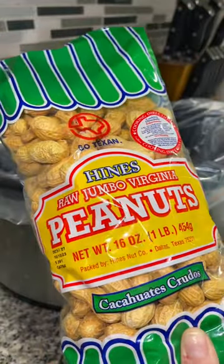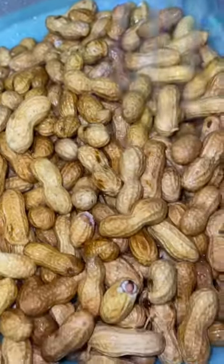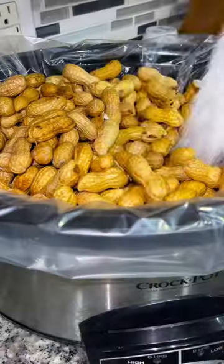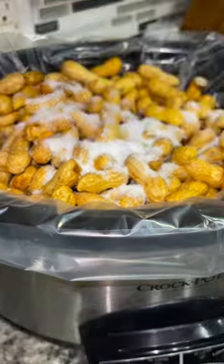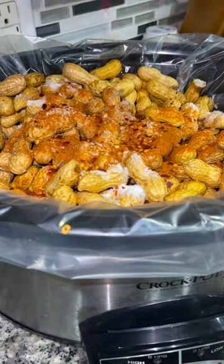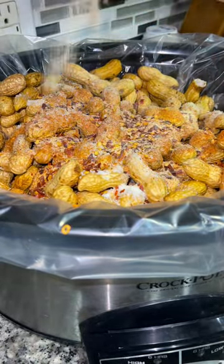Begin by grabbing yourself two pounds of raw peanuts. I then throw them in a colander and just rinse them off before dumping them into my crock pot. I then add a third of a cup of kosher salt, a couple tablespoons of Old Bay seasoning, a bunch of red pepper flakes, and some garlic powder.